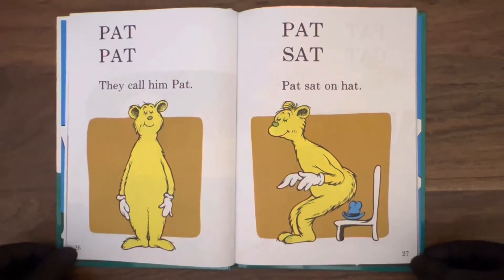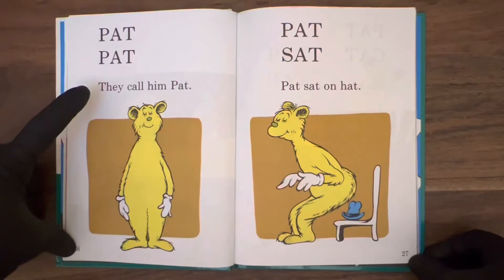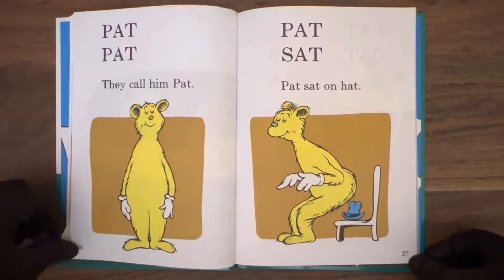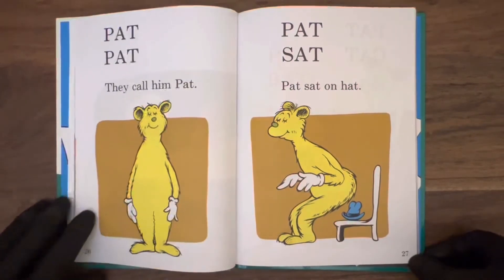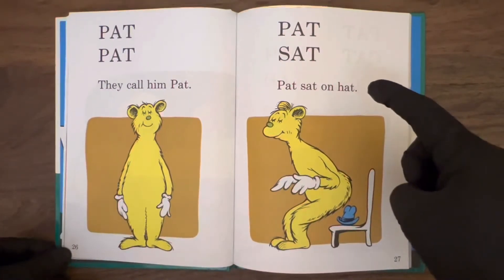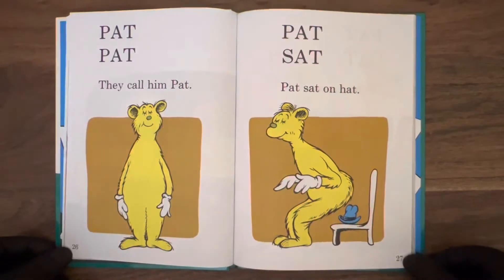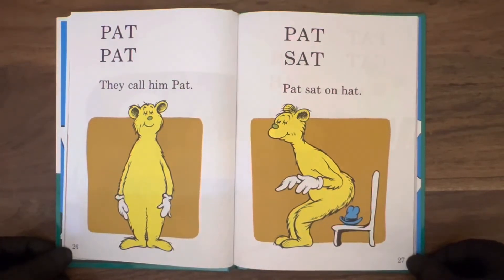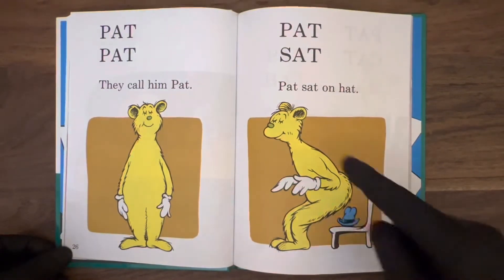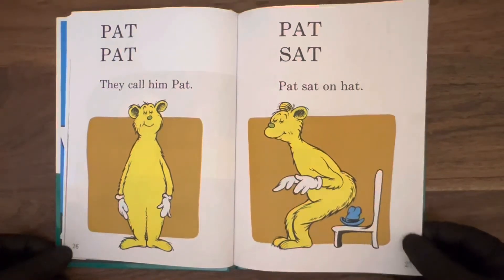Page 26: there's Pat. They call him Pat. Nice to meet you, Pat. Let's see what happens to Pat. Pat sat on hat. Be careful Pat, don't sit on the hat. Doesn't say whether the hat belongs to Pat or someone else, but it looks a little small for Pat. He's about to sit on it anyway — gotta pay attention where you're sitting.